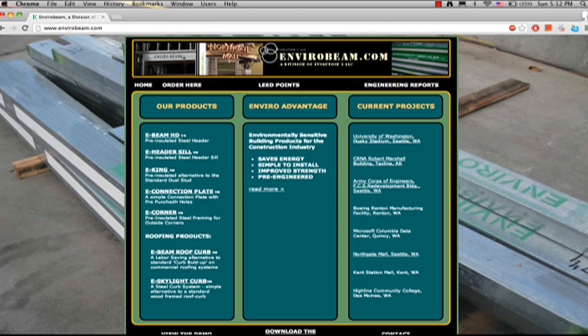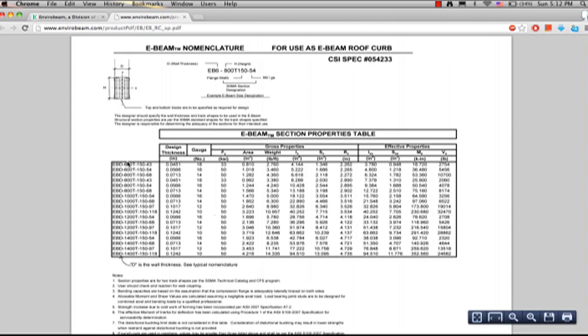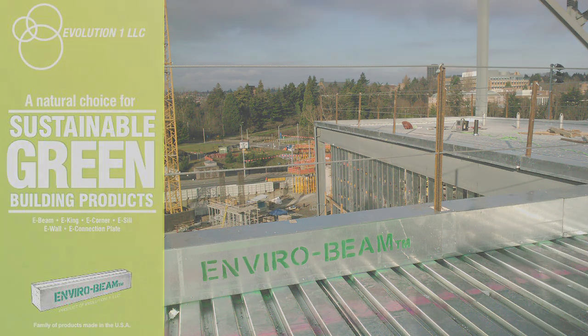You can see all our products on the website, but today we are discussing the roof curbs. When you go to our roof curb page, you can go to the E-beam nomenclature. You have all the section property table capabilities for the products along with the nomenclature for ordering. Thank you for taking the time to view this presentation. For further information about these products, contact your distributor located on our website, or view our contact information at www.envirobeam.com.